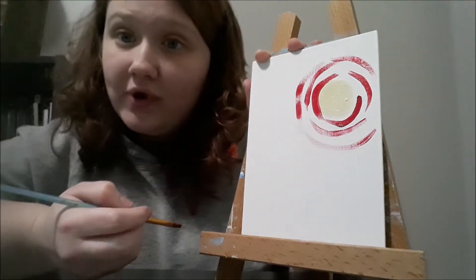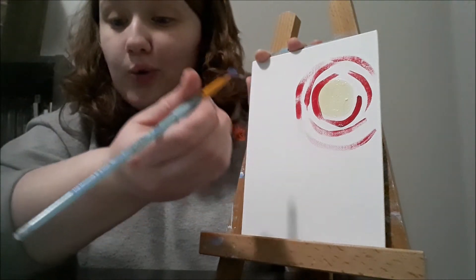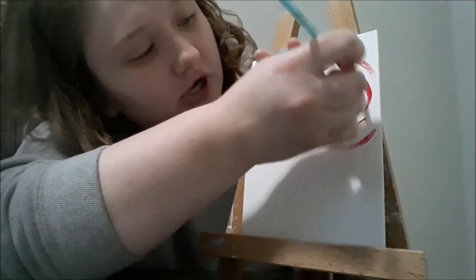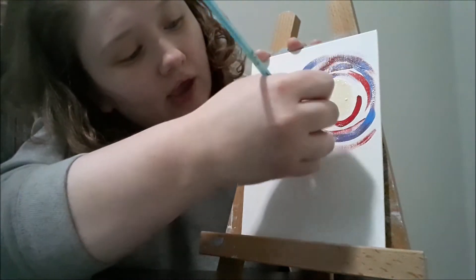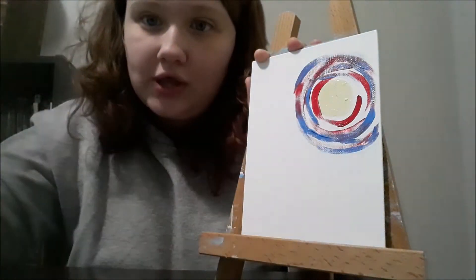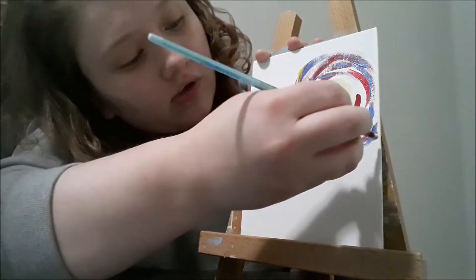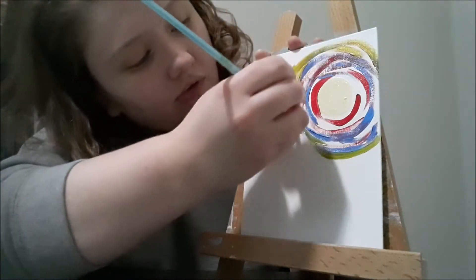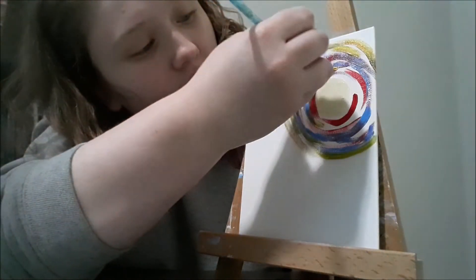You can start off with red, and then keep going with your other colors. I've got blue, yellow, and white that I'm also going to be using. Just keep changing between those to get the color you want. When you put some blue on the red it's going to turn into almost a purple color as well. Just keep going outwards.